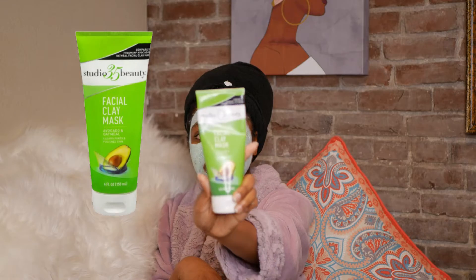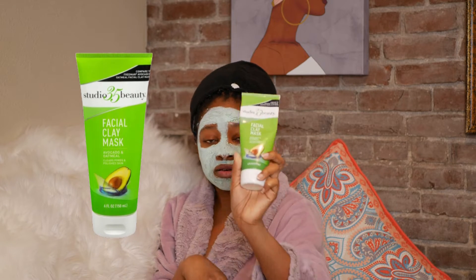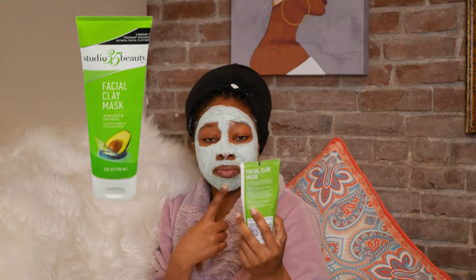What I have on my face is a face mask from Studio Certified Beauty. It's the avocado oatmeal facial mask — it clears the pores and also polishes the skin.